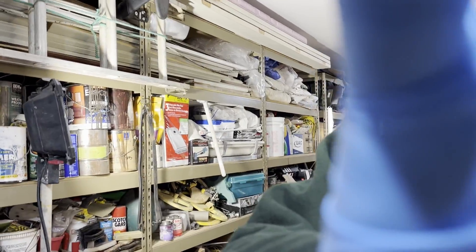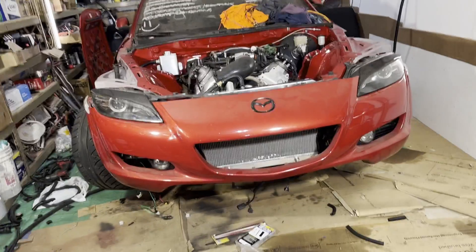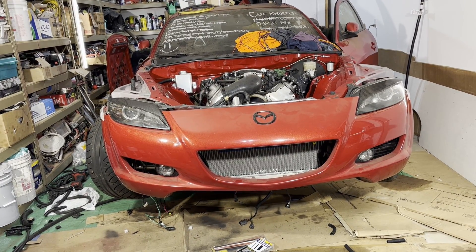Got the fuse box hooked up, tested some voltages, and we're going to start this thing up to make sure everything is still getting voltage where it needs to and still runs right.